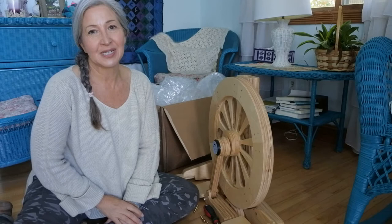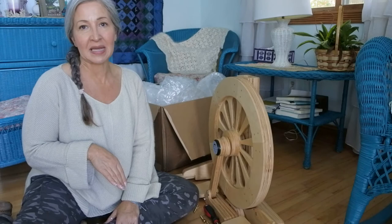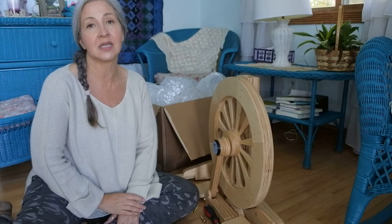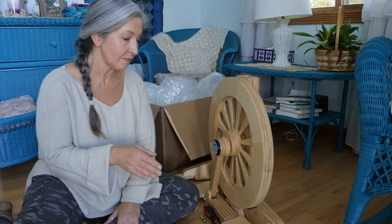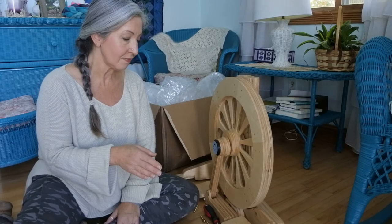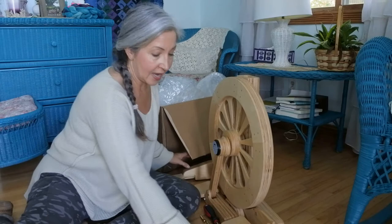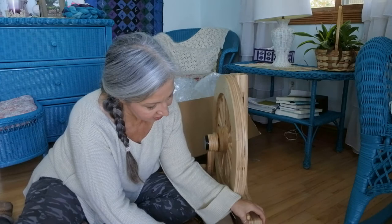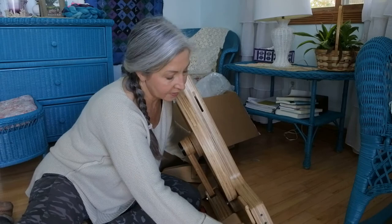The user guide says assembly only takes ten minutes. I had my doubts because I remember putting together my Ashford many years ago and it took hours. But after reading the guide I came back and found the pieces, and I do think it's going to be about ten minutes. I watched a video on a different site showing the unboxing and assembly of an Echo, which is basically the same wheel. What I thought were feet with rubber stoppers are actually the legs — they have an etched part on the wood.